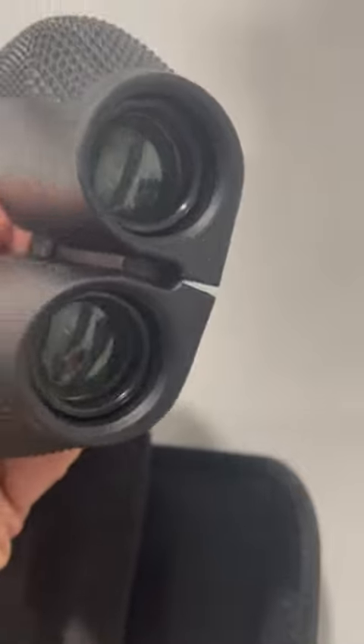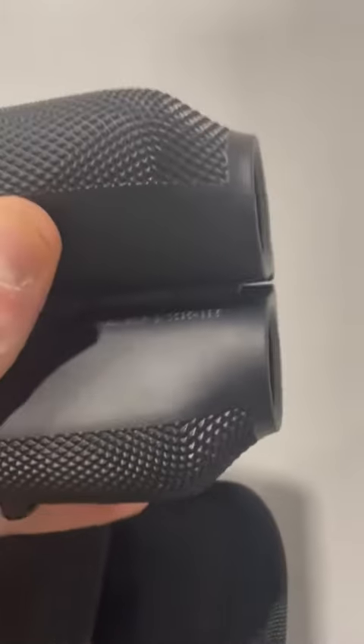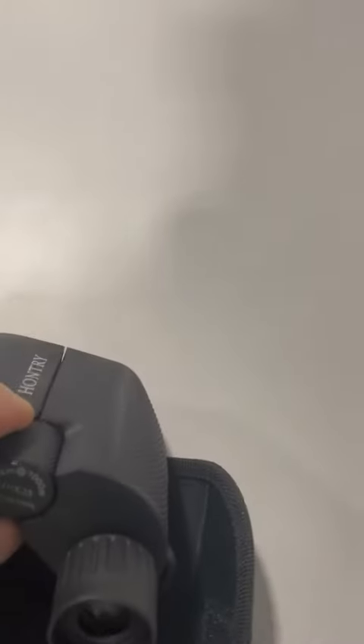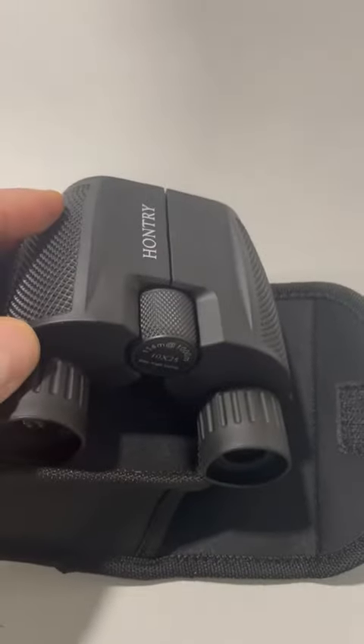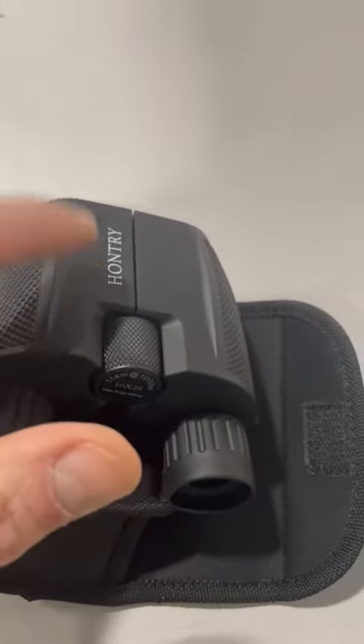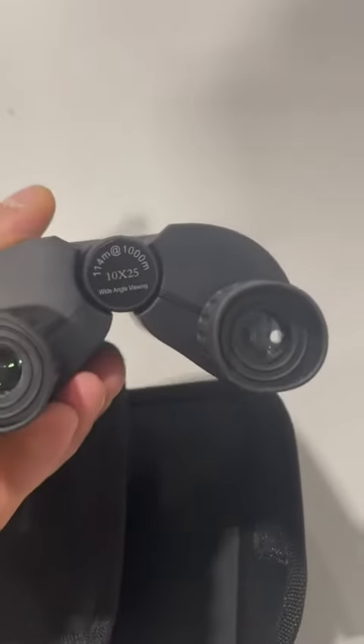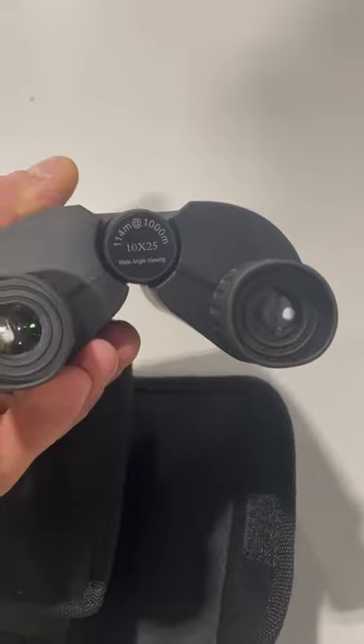They're really lightweight, they're easy to hold, they have grips here on the side. They have very soft eye lenses — like a rubber coating on the lenses so that they don't hurt your eyes.